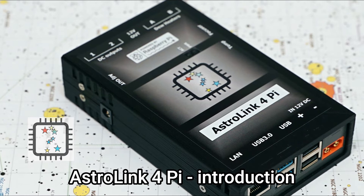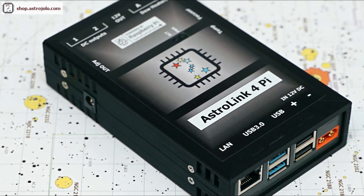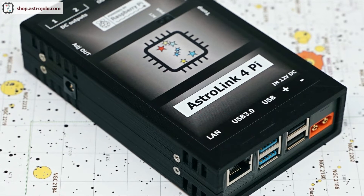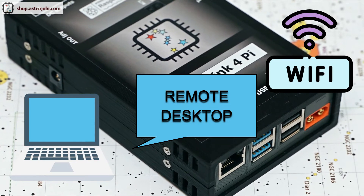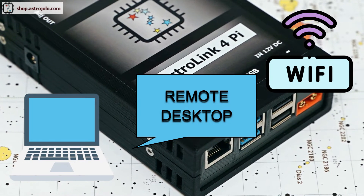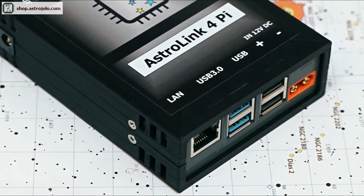Hello. It took a little bit longer than I expected, but finally it is the first device in the AstroLink family that can work standalone. The heart of this AstroLink 4Pi device is a Raspberry Pi 4 module. It allows connecting to the AstroLink 4Pi from a laptop, tablet, or any PC via Wi-Fi. Of course there is also the possibility to connect it with a cable — there is a LAN socket in the device. The AstroLink 4Pi can work both as a hotspot, serving the Wi-Fi connection, or it can connect to an existing wireless network like a home or mobile router or any other wireless hotspot.